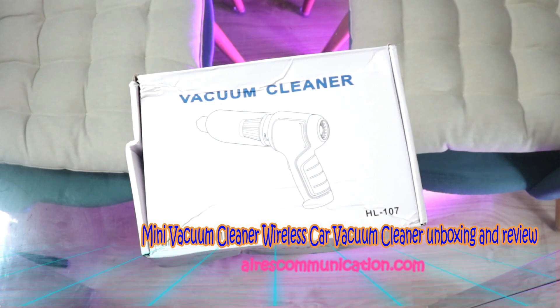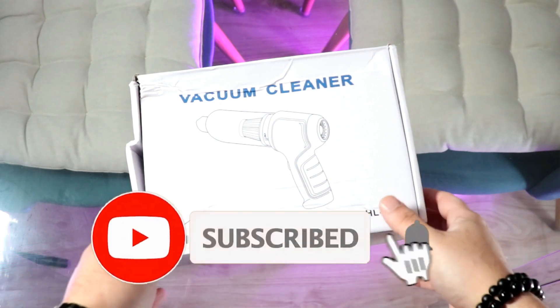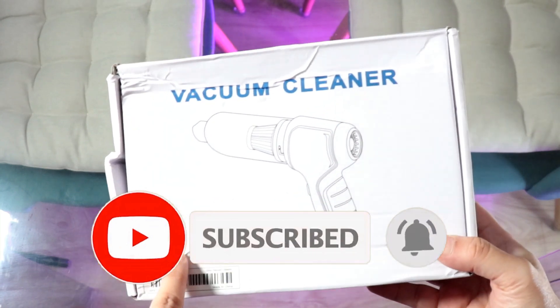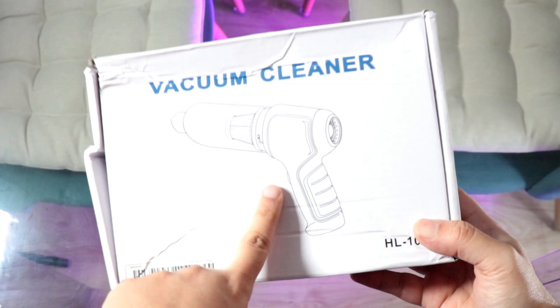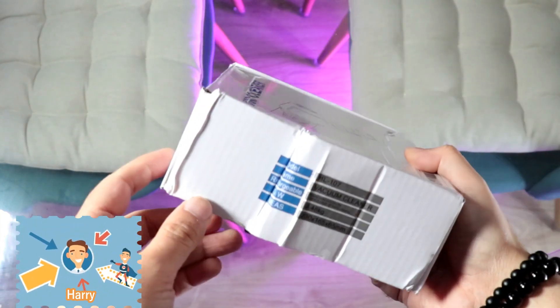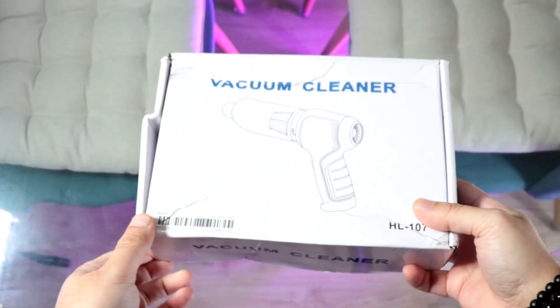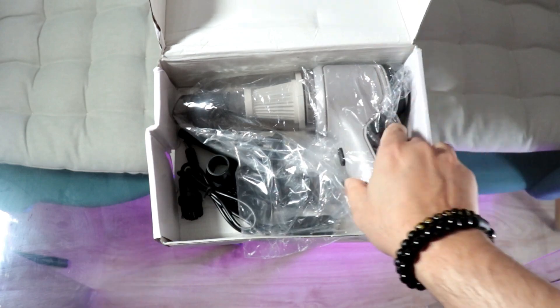Welcome back to Mass Communication. In this video I'm going to show you an unbox and review of one vacuum cleaner. This is for your keyboard, computer, and small devices. You can also use it in your car if you want to clean. Let's open this box to see what we have inside.